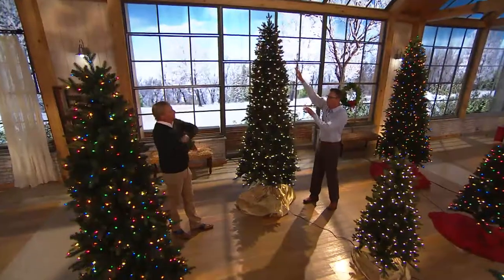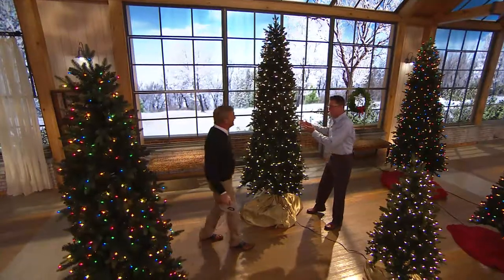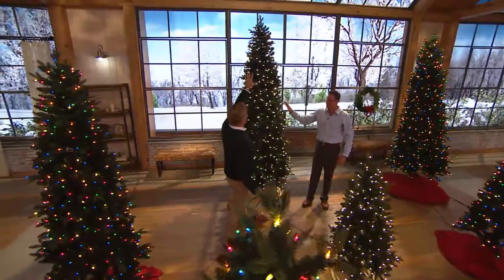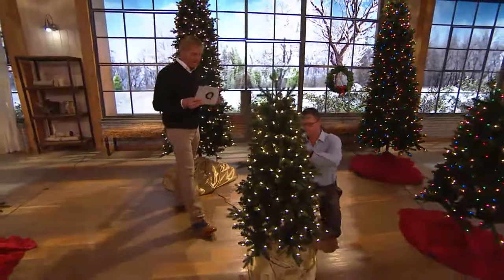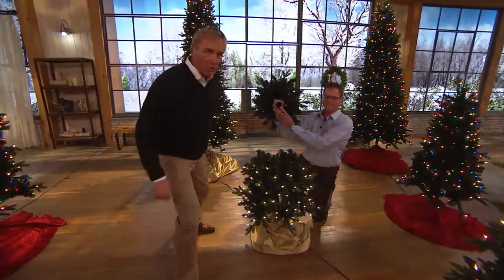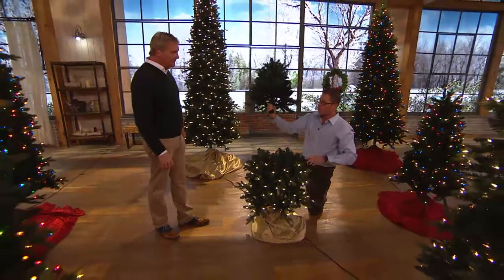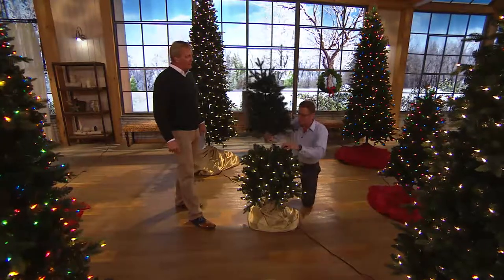650 lights on this nine-foot tree — compare that to what you'd find at the big stores right now. You can see through those trees, there aren't enough lights, and they don't have as many lights as we're putting on our slim tree. They don't have this. Instant power technology is only available from Bethlehem Lights — it's only available because we use incandescent lighting, not LED lighting. So you get the look of classic fiery lights along with the technology. That's why they look so much better.